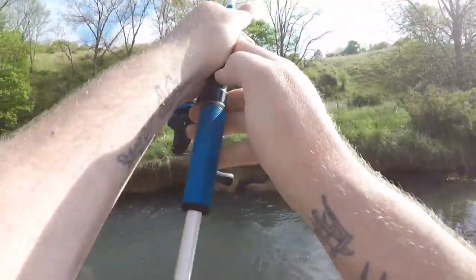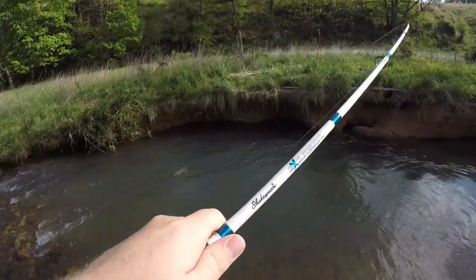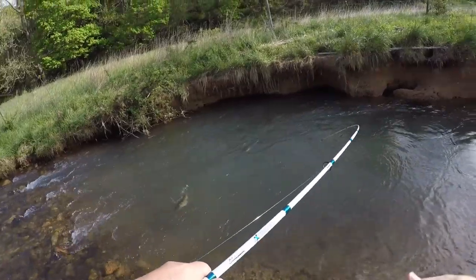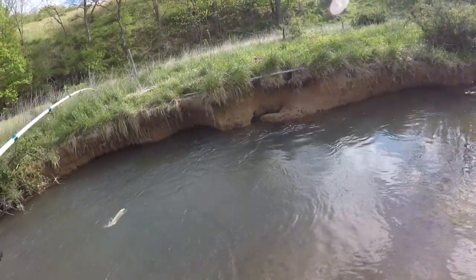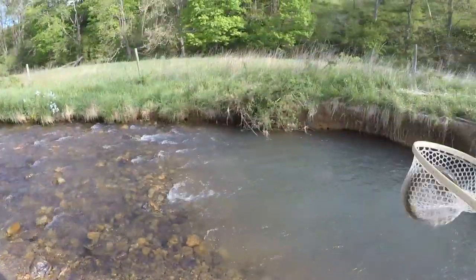Got him on — first fish on the spoon! We were just casting it out and hopping it back, and this little girl right here just had to have it.